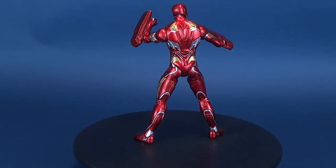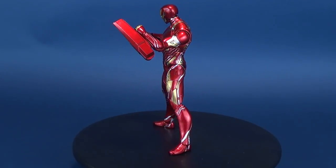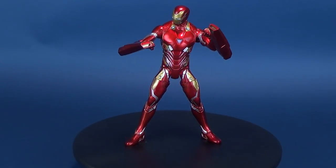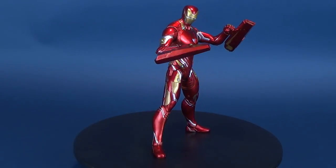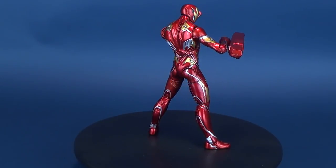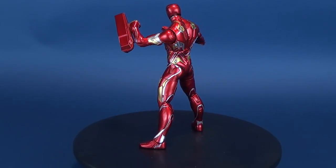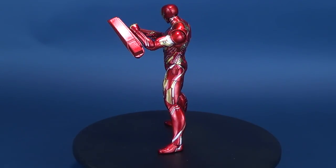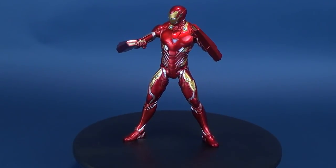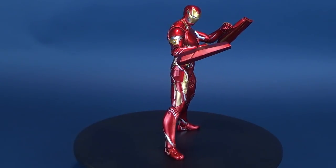Today we had a look at the Diamond Select Avengers Infinity War Iron Man Mark 50. If you want to check out my other Marvel Select figure reviews, there's a whole playlist for you. You can also swing over to Diamond Select's YouTube channel for upcoming releases before they hit store shelves. Stay tuned — we're going to have a look at more Diamond Select stuff in upcoming videos. As always, thanks for watching, and I'll see you next time.